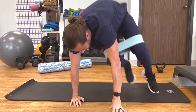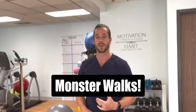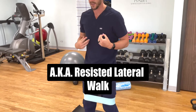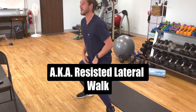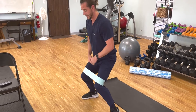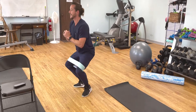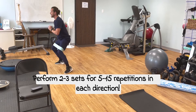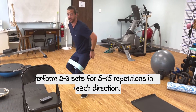Once you're able to do the glute bridges with resistance, you want to start working on a monster walk. I like this one because you're under gravity, so it's more of a functional type of position. You want to squat down and again spread those knees out — that's really going to contract the glutes — and then you're just going to go side to side, working on getting nice and low. You can slow the reps down for a little bit more time under tension. This is a great one — this is a burner.